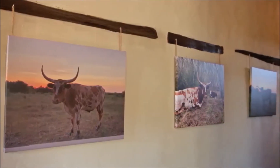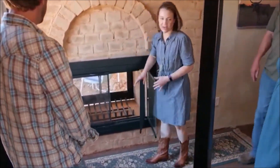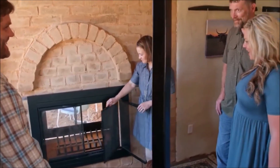These are pictures of our cows that we took — a little art gallery in the hallway. When you have a fire in here at night and you're sitting out on the porch, you can enjoy it. And then when it's time to go to bed, you can still enjoy the fire from the inside.